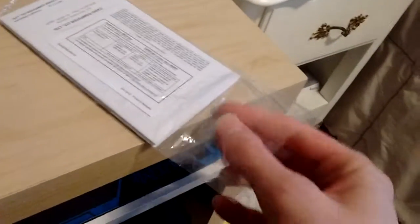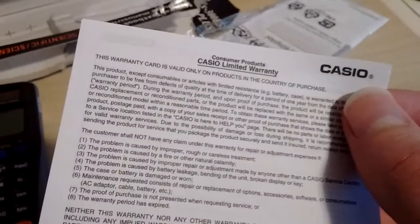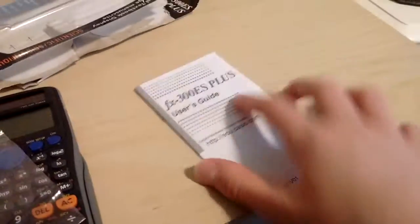It's just the instruction manual — let's open it up. No clue how to open it. Oh, there! It's a sleeve. Ooh, limited warranty. They have French? No one wants that French one, gotta get that English one.